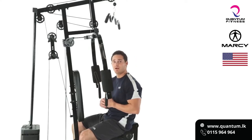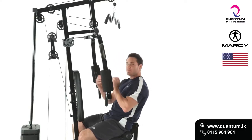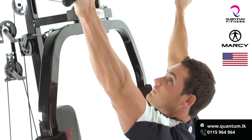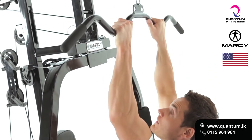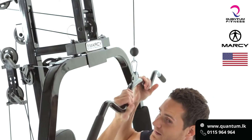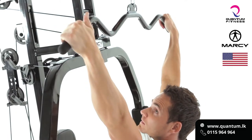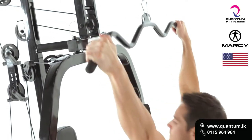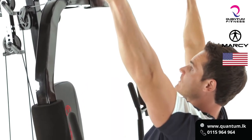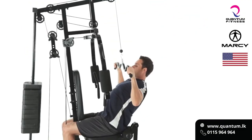We're going to hit the lat pulldown and make sure we get that width of the back as well as the depth. A couple different variations — we can go with the wide grip, the close grip, and also the supinated grip which is going to focus more on the biceps. Right now we're going to focus on the wide grip. Keeping our core nice and tight, we're going to suck the belly button to the spine, and from here pull with the scapulas first before pulling down to the top of the chest.